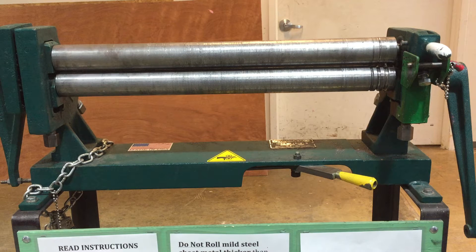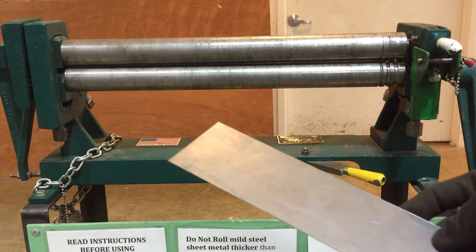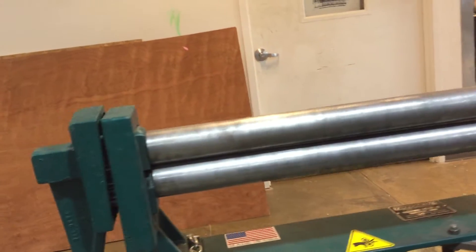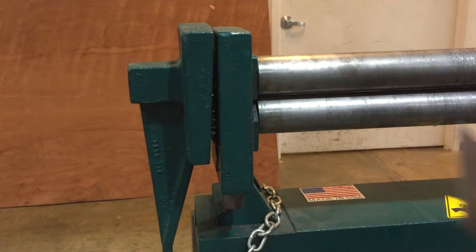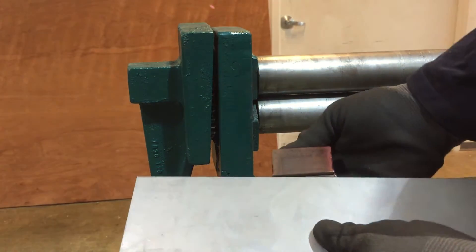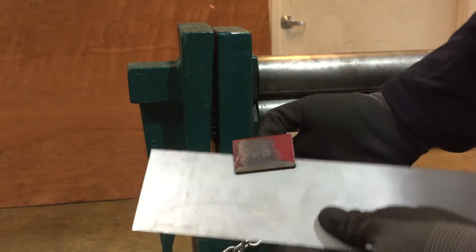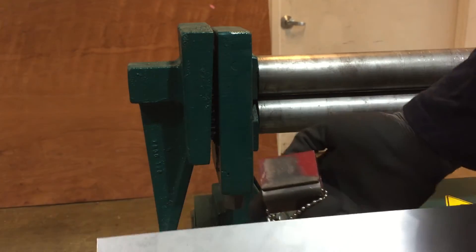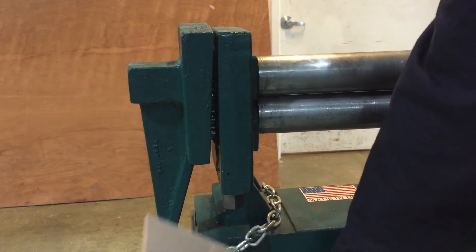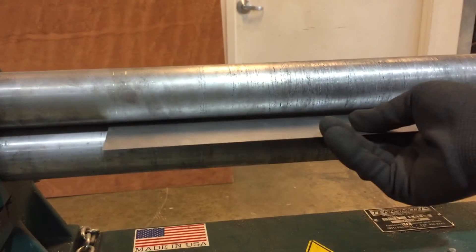Before using any material, ask yourself what your operation is going to be. If you're going to use sheet metal and roll a really wide sheet — as wide as the roller allows — you're going to be restricted to 20 gauge. If it's narrower, you could potentially go a little thicker, but for large operations we don't want to overtax the machine. We have a 20 gauge block attached to the machine so you can test your sheet metal if you're rolling a large flat piece. This piece is 20 gauge, so we're in good shape for a large rolling application.